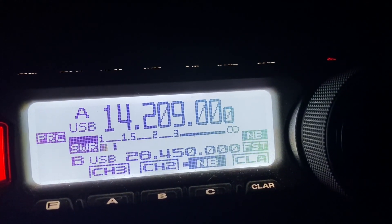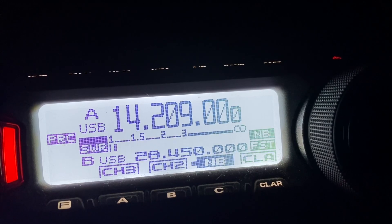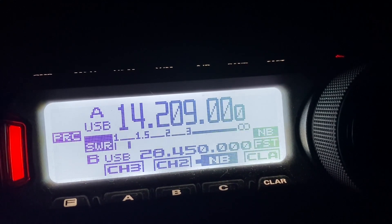CQ CQ, 20 meters, Golf 5 Tango Mike mobile, Germany. G5TM mobile calling CQ and standing by. Right there Tim, Golf 5 Tango Mike, thanks for joining me again. I thought I'd show you a little video.